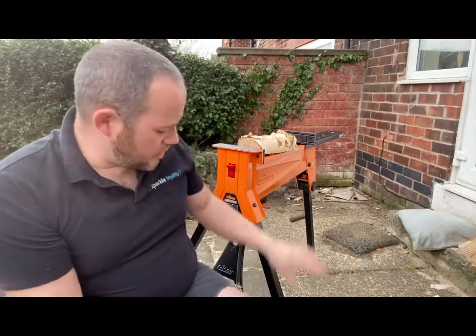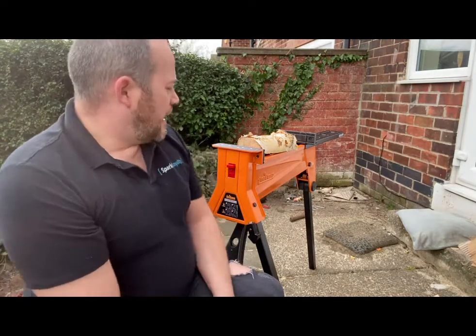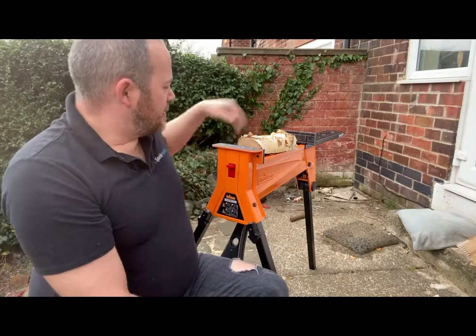First impressions seem pretty good. It seems very sturdy, very well-built, dead easy to assemble as you've just seen. It probably took me about two minutes. And for what it is, I think it's a really good piece of kit.